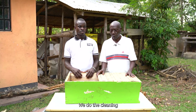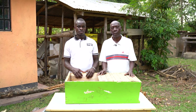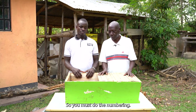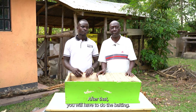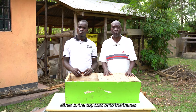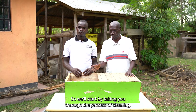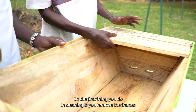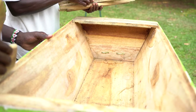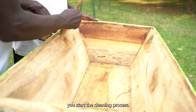We do the cleaning. After cleaning you have to do the numbering, because for purposes of records and management you have to know which hive has what. So you must do the numbering. After that you will have to do the baiting — applying beeswax either to the top bars or to the frames in order to attract the bees. So we will start by taking you through the process of cleaning. The first thing you do is remove the frames or the top bars from the hive, then with a brush you start the cleaning process.